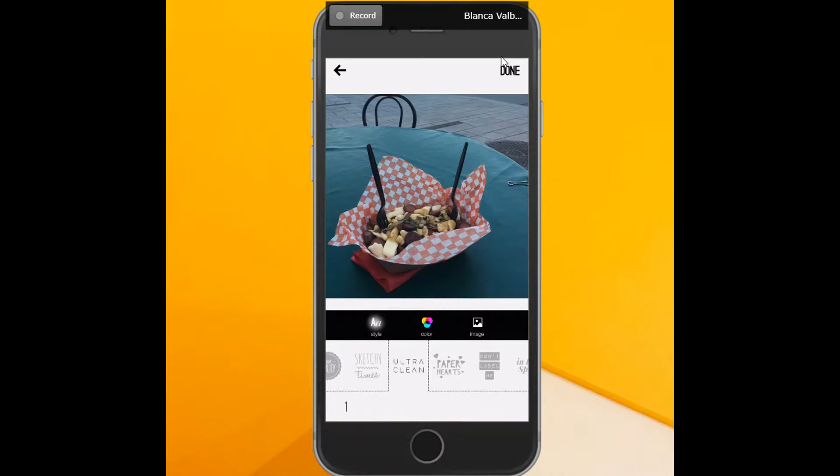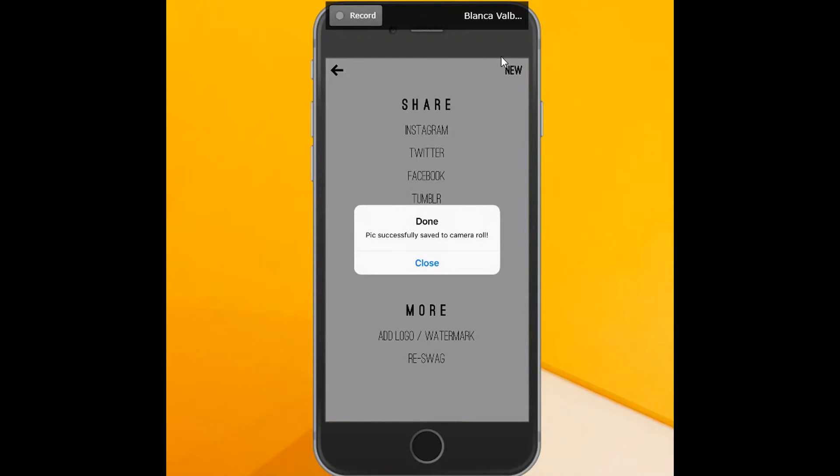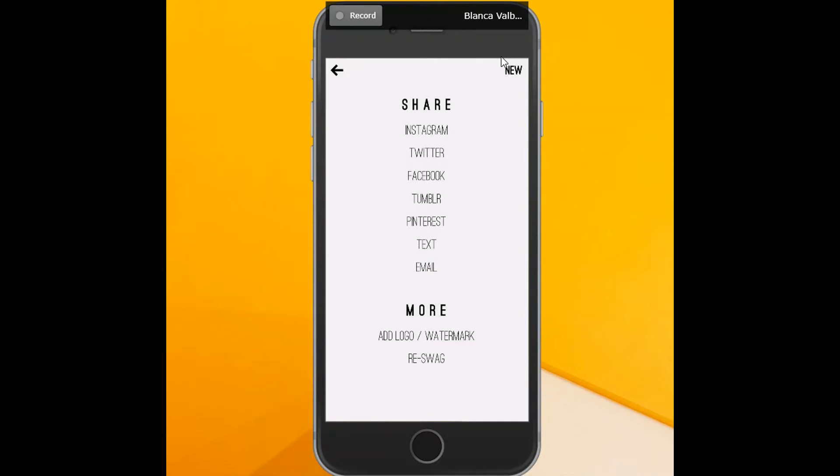So you can choose to add text or not add text. When you're done, you're going to click done and this automatically saves it to your camera roll, so this edited image will already be there. You'll get a little box telling you that you can close. Click that and now all the way at the bottom you're going to see "add logo or watermark."